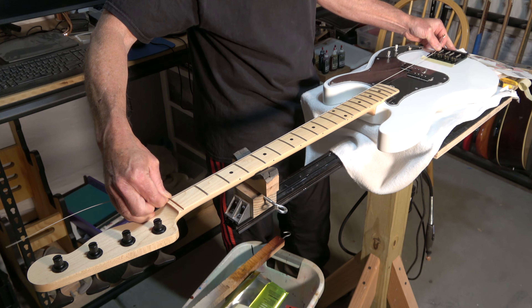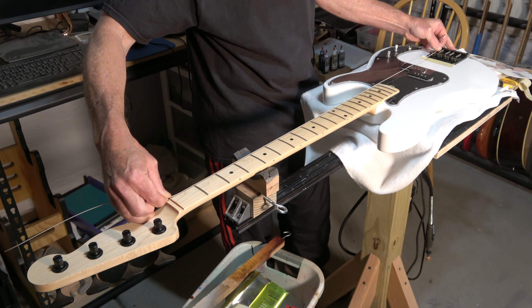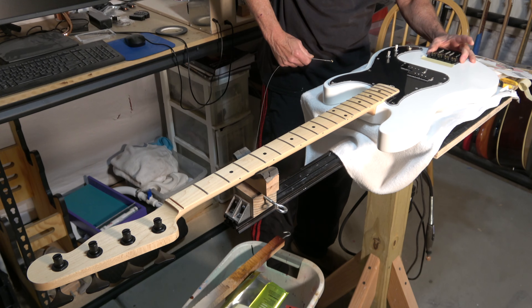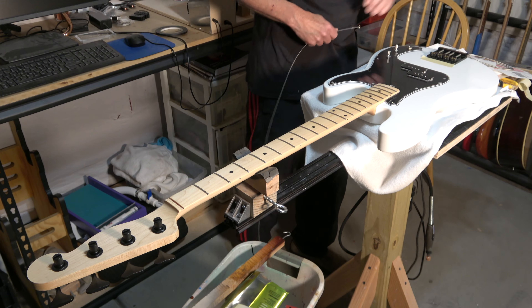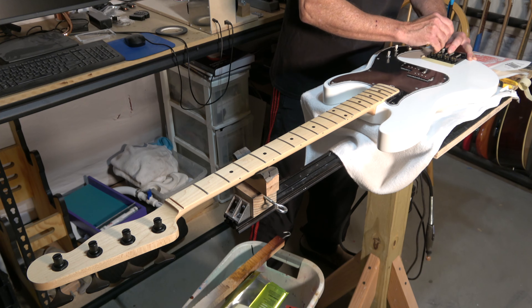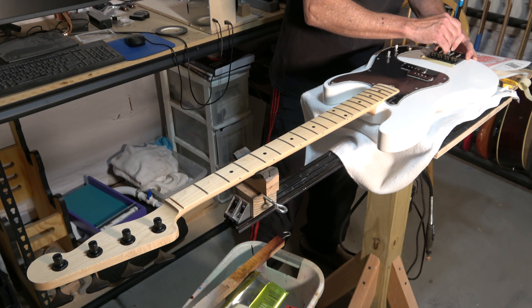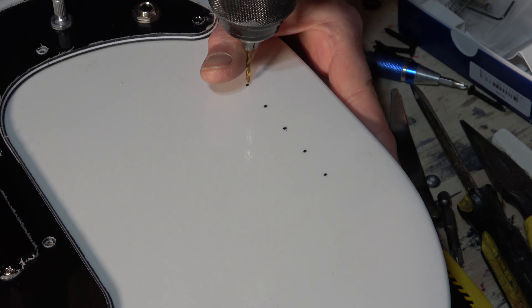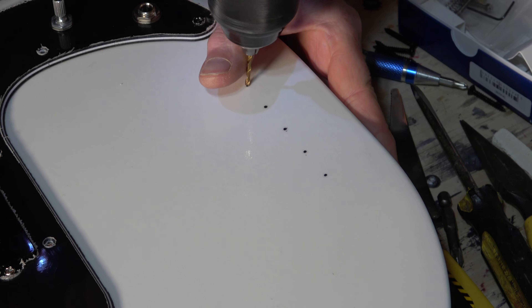The neck is then pressed into the neck pocket and screwed down into place. The four half-inch Hipshot tuners are installed, and I'm careful to make sure that everything is lined up properly. To finish installing the tuners, I install the tiny little screws in the back.